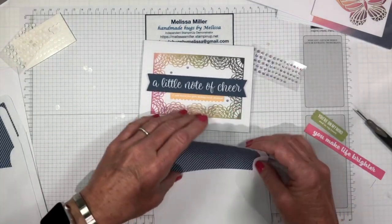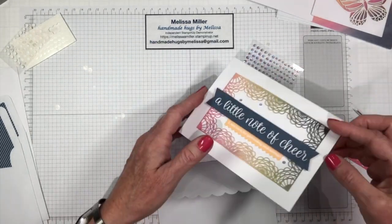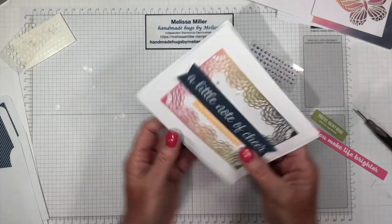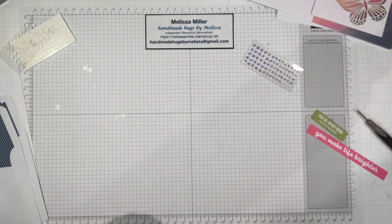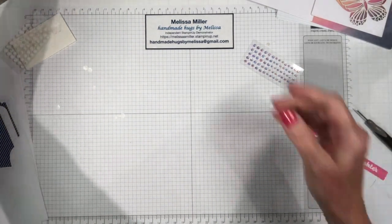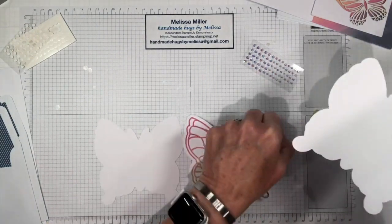You get your envelope. What I do when I store these, I keep them in my box of cards already done — I just take my envelope, put it in my box, and then I've already got the envelope handy when I need a card to mail to somebody. So let's move on to our next one — let's do the butterfly. I really like this one. This is a different shape and it's rainbow — it's very colorful.